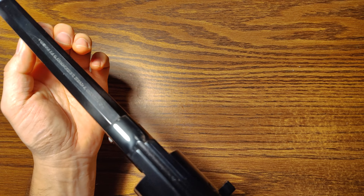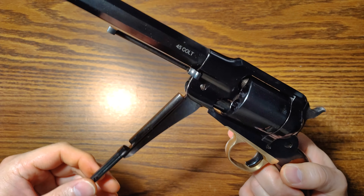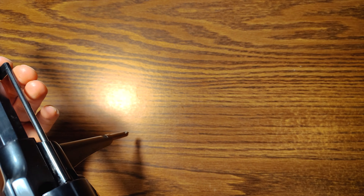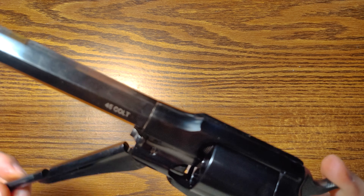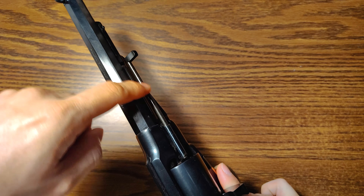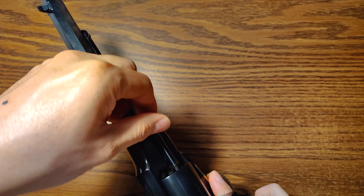I looked up how to eject the rounds. Normally on a black powder gun, this little lever here is to compact the black powder, but on this gun it just holds the ejector. So you unlock it, pull it out, and then you can eject your spent cartridges. I wish it were spring-loaded so I don't have to keep pulling and pushing it — I wonder if I could buy a spring to go over this little shaft. I'll have to look into that.